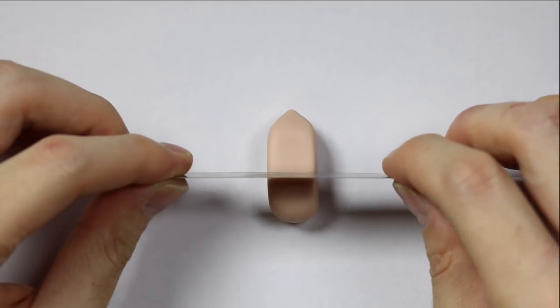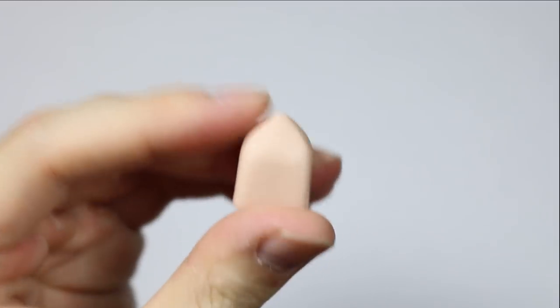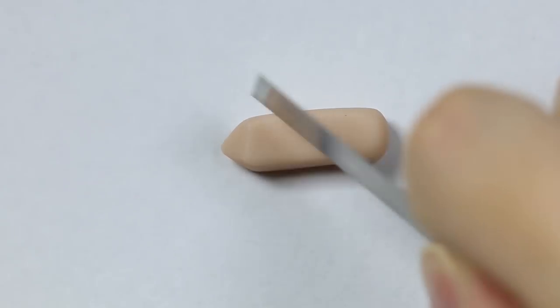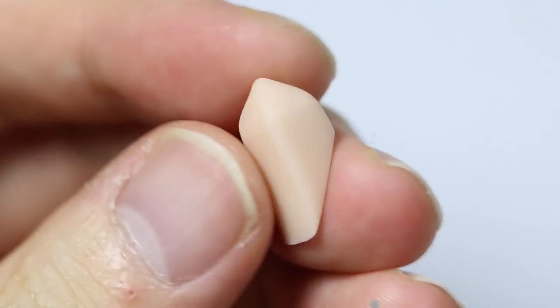Then I'm rolling it on each side just to make sure that each side is flat and pointed. Then I'm taking my polymer clay blade and I'm cutting it so it has a flat edge — this is how the main crystal looks. I also made two skinnier ones for the side crystals, and I'm going to cut them on a slant so it looks like they're growing out of the main crystal.